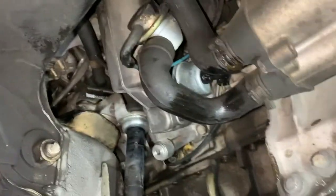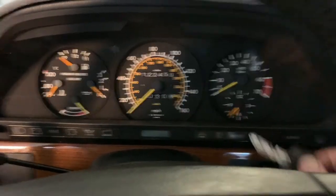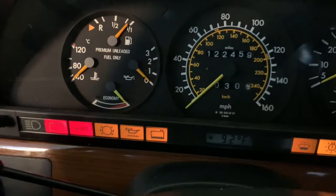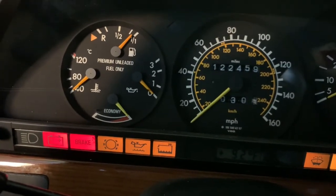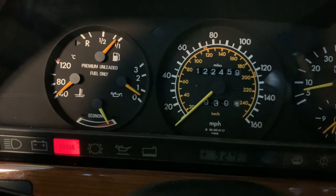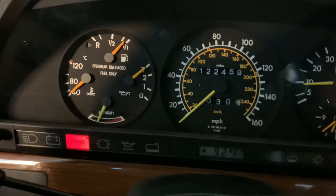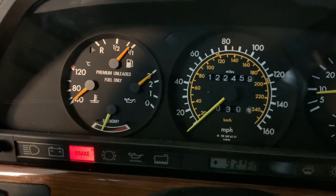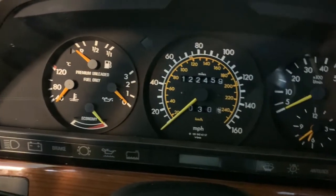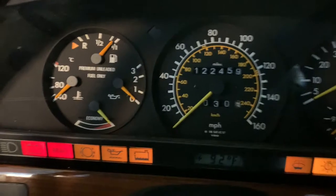We'll go back to the cab of the car and make sure this thing is working correctly. We are back in the cab of this 420 SEL — key in the ignition, turning it to the on position. Note that we do not have any oil pressure registering. I'm going to start the car up very briefly and just make sure that oil pressure rises. And as you can see, oil pressure rose immediately — everything's good. I'm going to shut the vehicle off, make sure the pressure gauge drops back down to zero, then turn the ignition switch back on — and that should stay pegged out at the zero bar mark.